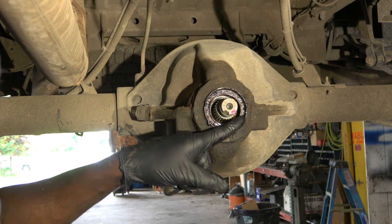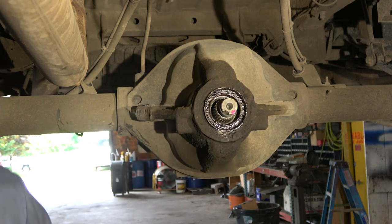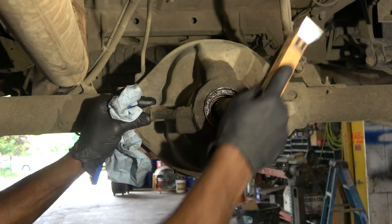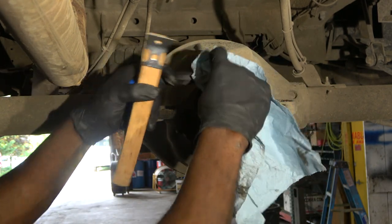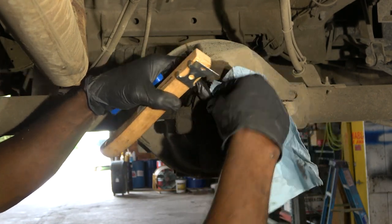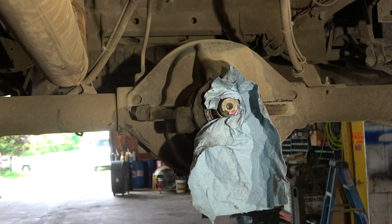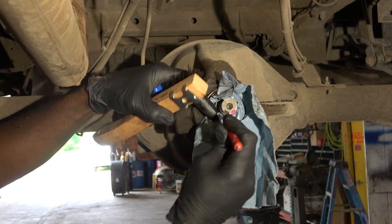As you can see this seal over here is leaking. We're going to clean around the seal first before we remove it. We have to be careful not to drop any debris into the differential — we don't want all this dirt going in.